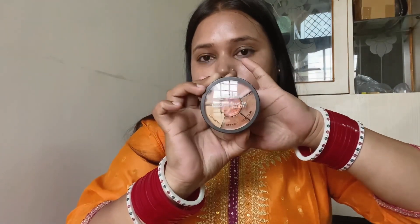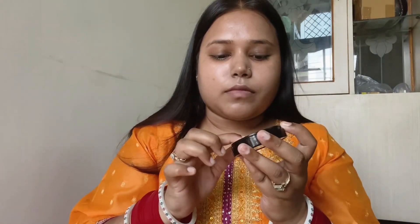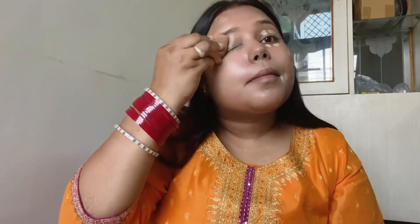Now I am using this wheel of insight palette, which has so many things in it — color corrector, concealer, and bronzer. I am using the concealer for dark spots. I will apply it with my fingers and blend it with the same damp beauty blender. For concealer, you have to remember to only tap on the particular area where you want to conceal the dark spots — don't spread it all over the face.